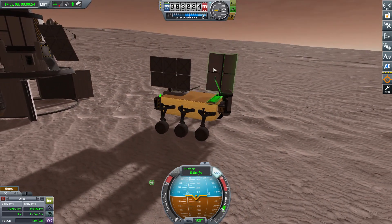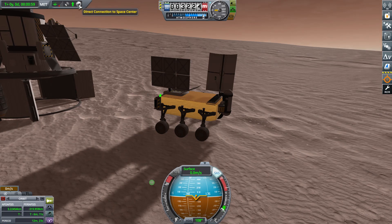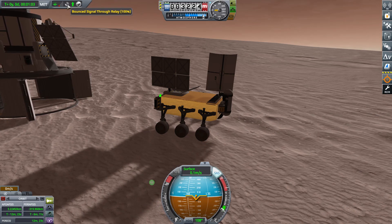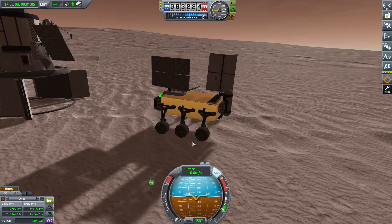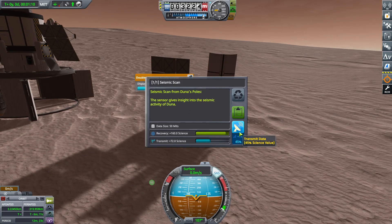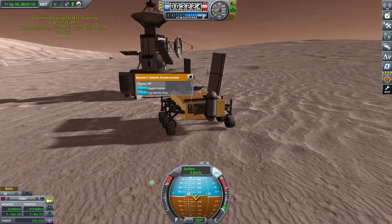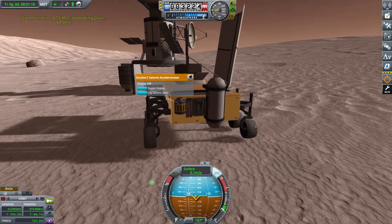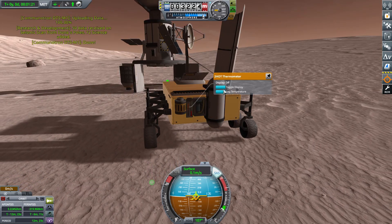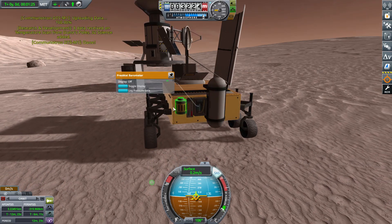I added plenty of science to do on this mission — pretty much everything I had. Of course we didn't bring a manned crew, so most of these experiments could not be repeated. I could have put on a bunch of goo canisters but didn't know where to put them and it would have been annoying. Taking one of the non-repeatables and having the other ones to transmit works just fine.